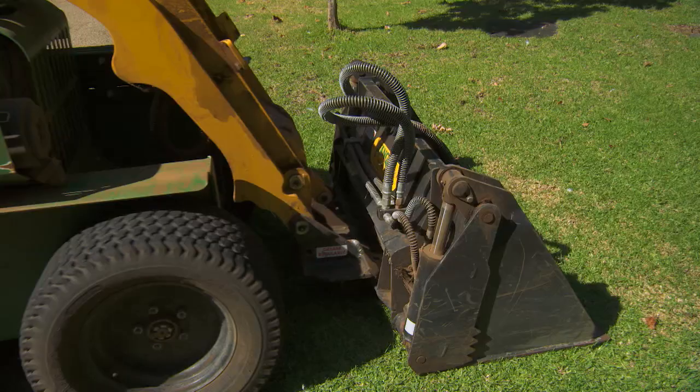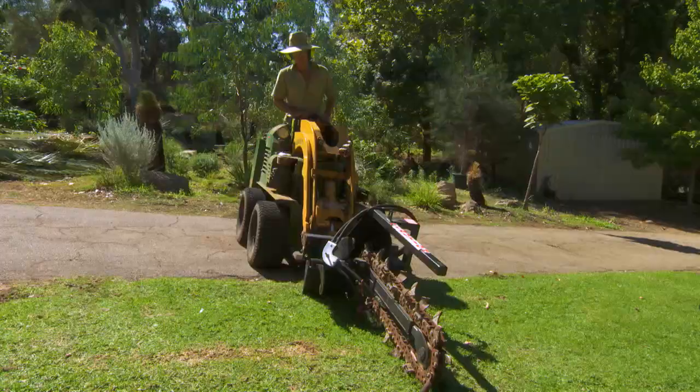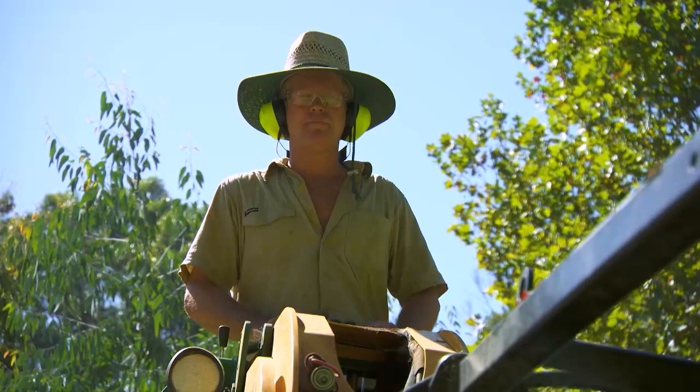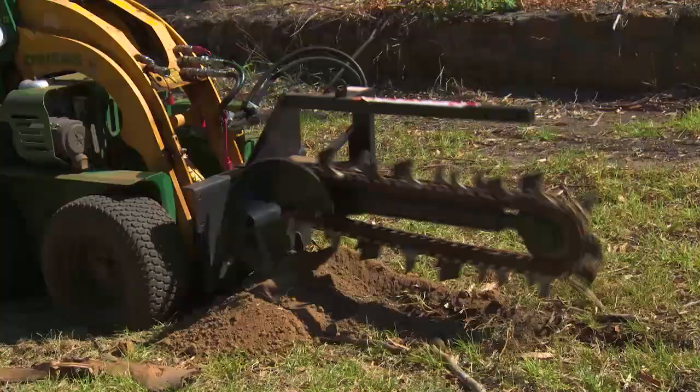For this job, I'm going to set up the Kanga's trench-digging attachment. It's pretty easy — just connect the trencher, connect the hydraulic pipes, and you're away.